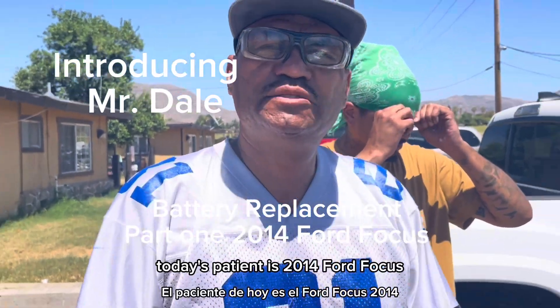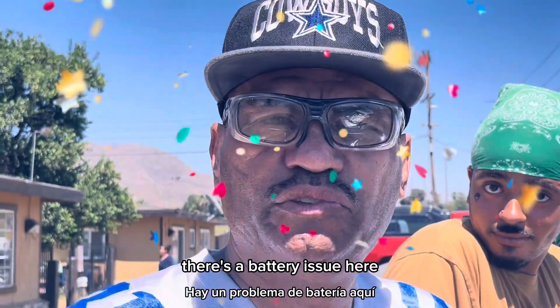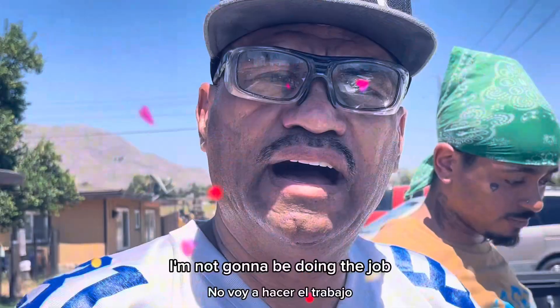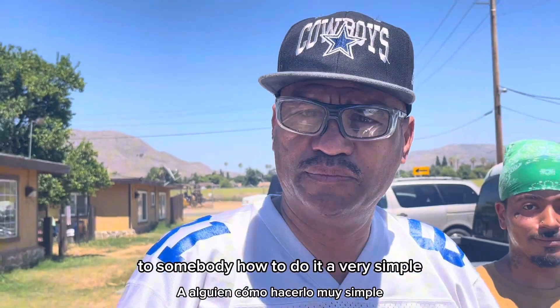Hi, I am a doctor. Today's patient is a 2014 Ford Focus. There's a battery issue here — they're trying to take it out. I'm not going to be doing the job; I'm going to be teaching someone how to do it in a very simple, easy way.